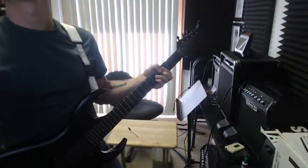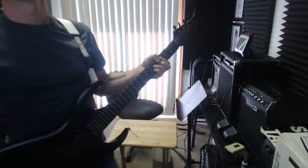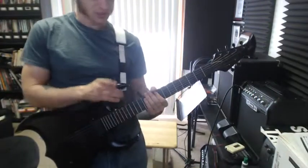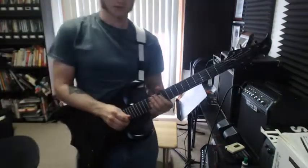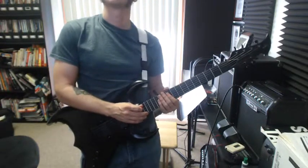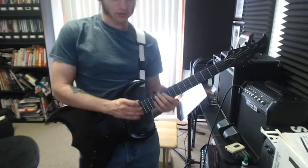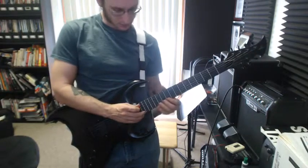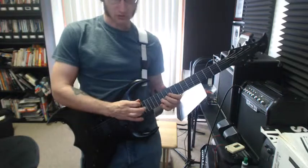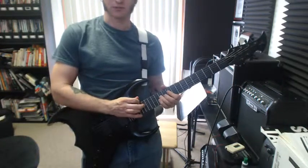I just did one finger tapping this time. It's just going to have you changing strings a bit faster. But everything's on 17, 10, and 12. So you start on the high E, work your way down to the low, and back up. Two times each bar instead of the four.